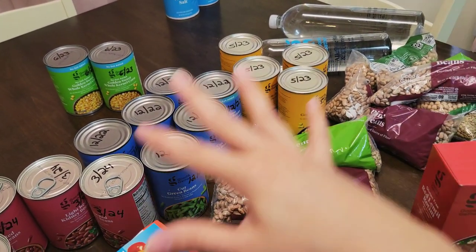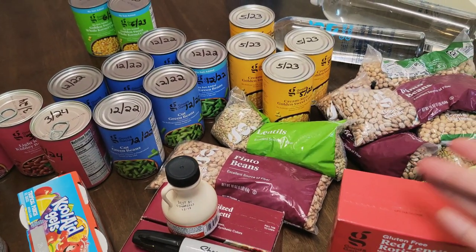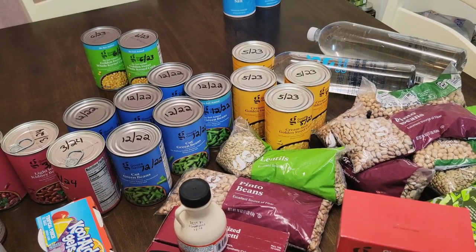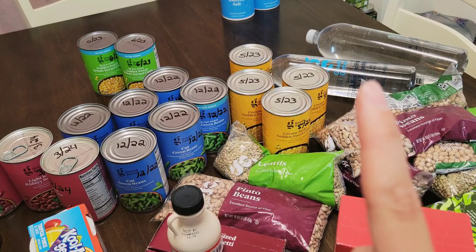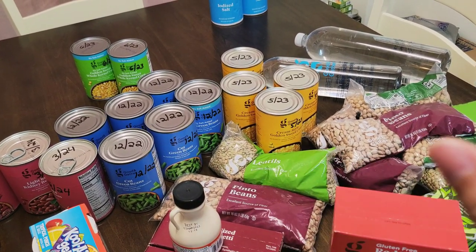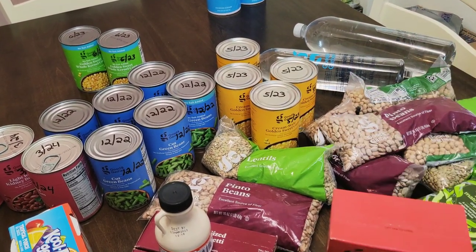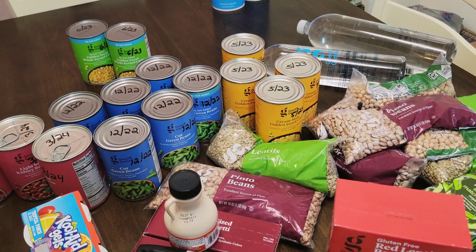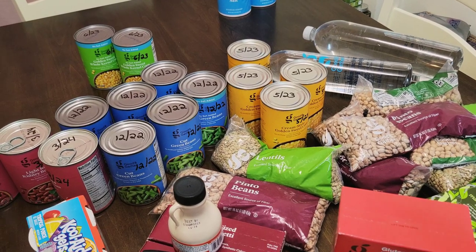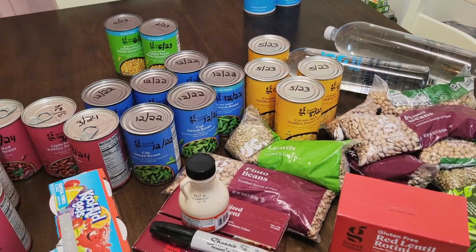I'm going to go ahead and put all this away. These extra dry beans I'm going to pack into mylar bags. Please search for that video of mine — I do a lot of long-term food storage videos. I will try to link it up in the cards or down below in the description. It's beginner friendly and gives you a lot of information. I do mylar bags with oxygen absorbers and also long-term food-grade storage buckets to store those in.